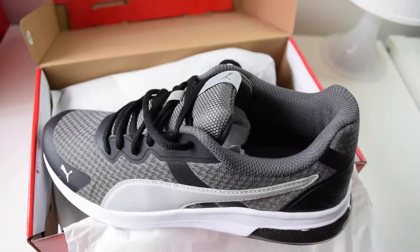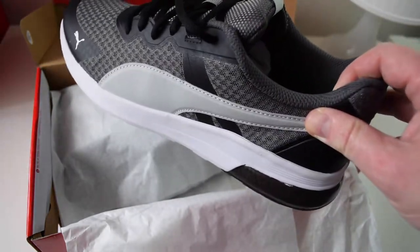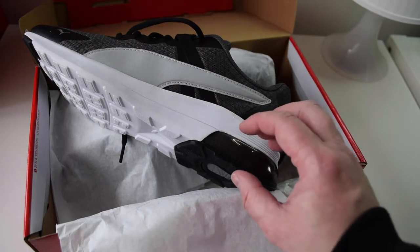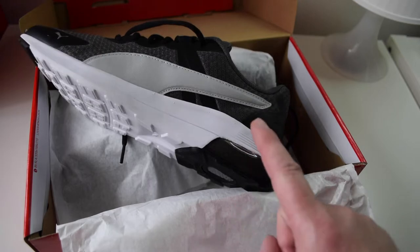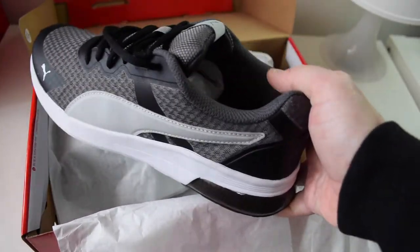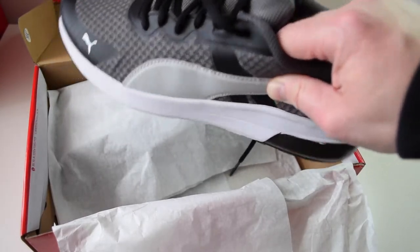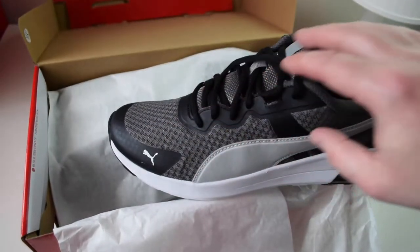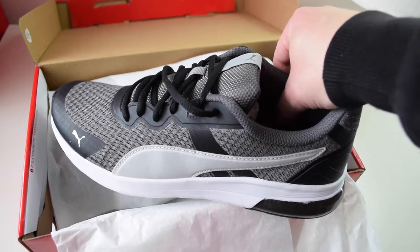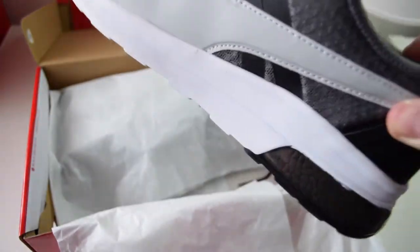Just quickly reading from the Puma website — these are what's known as a sporting trainer with a VizTech style. They've got a shock-absorbing rear heel, as you can see there, and a heel plug for a more comfortable walk. The upper is from a breathable air mesh with heat-pressed overlays, ensuring support in a lockdown fit as the website says. The sock liner is made from a soft foam plus, which is meant to provide superior cushioning and optimal comfort for every step of your day.